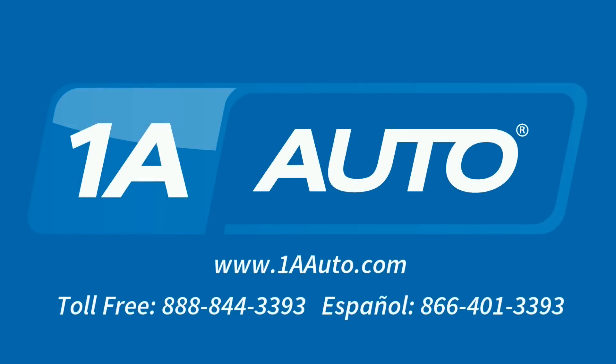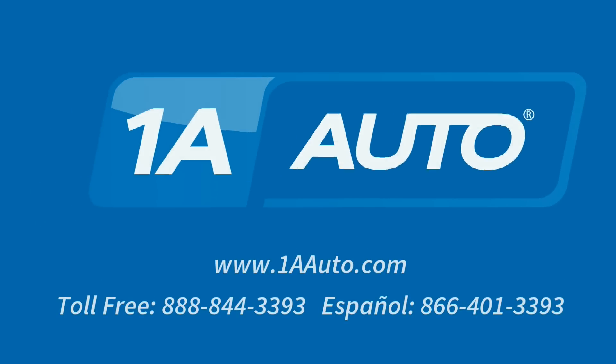Brought to you by 1AAuto.com, your source for quality replacement parts and the best service on the internet. Hi, I'm Mike from 1A Auto. I hope this how-to video helps you out, and next time you need parts for your vehicle, think of 1AAuto.com. Thanks.